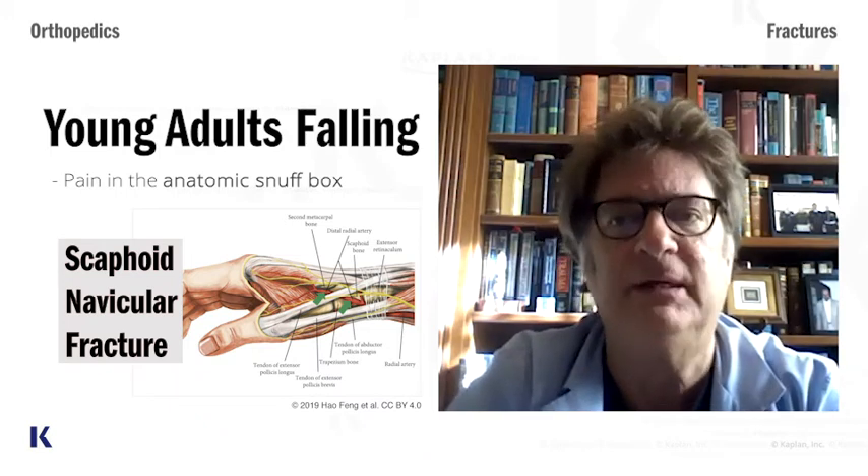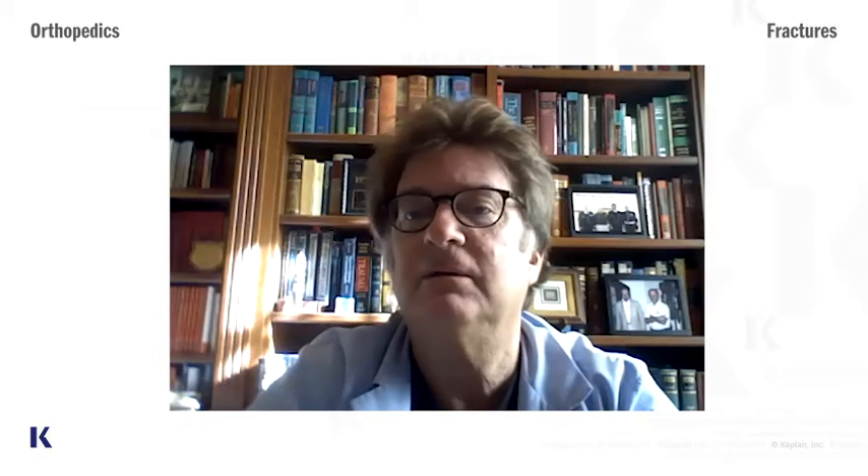When they have pain in the snuff box, you think: scaphoid navicular fracture. You get an x-ray. If you see the fracture, fine, you treat it — they're not going to test you on that. But here's what they will test you on: let's say you get an x-ray and you don't see a fracture, yet the patient is complaining of pain in the anatomic snuff box. Do you just send the patient home? No — you treat it as if you see a fracture line on the x-ray.